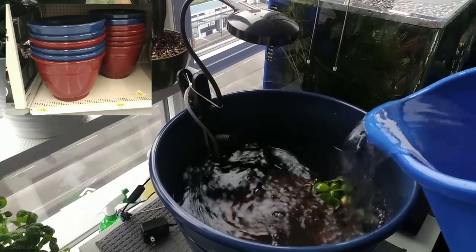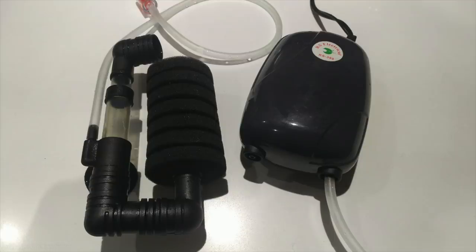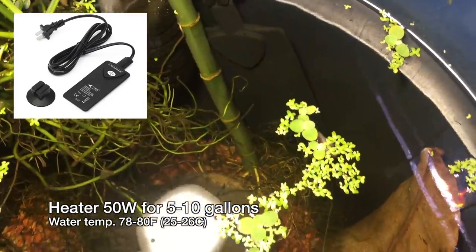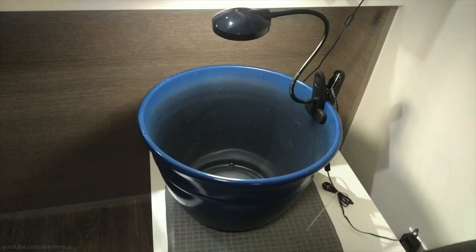This particular pot holds 20 liters or about five gallons of water. For a filter I have this simple sponge filter driven by an air pump — sponge filters are perfect for bettas since the water flow is very low. Since bettas are tropical fish they do prefer warmer water, so a heater is advised. For a light source I got this clip-on LED light from Walmart.